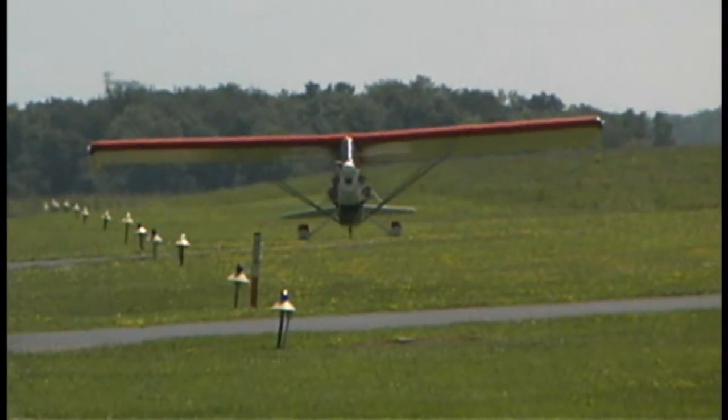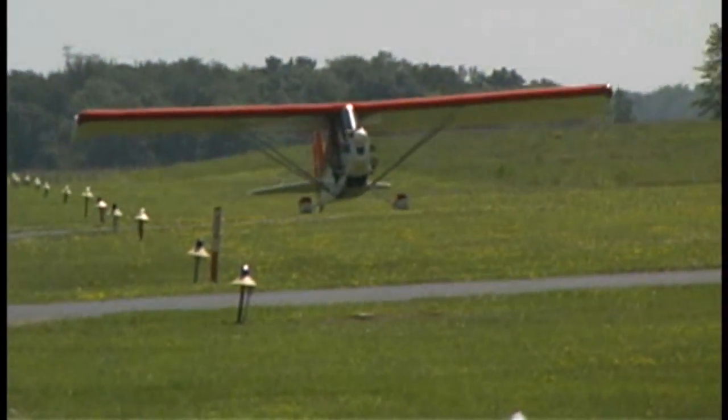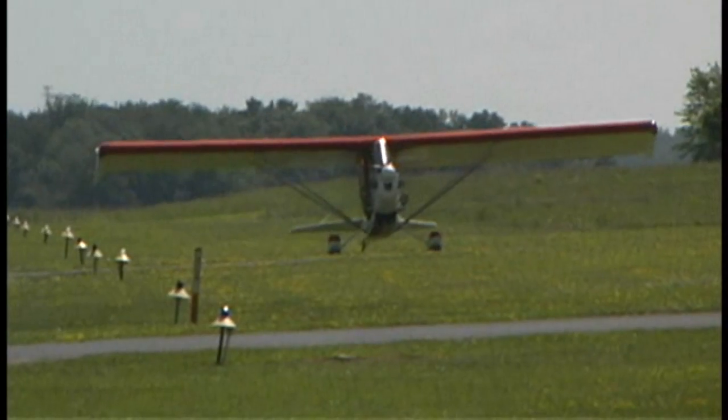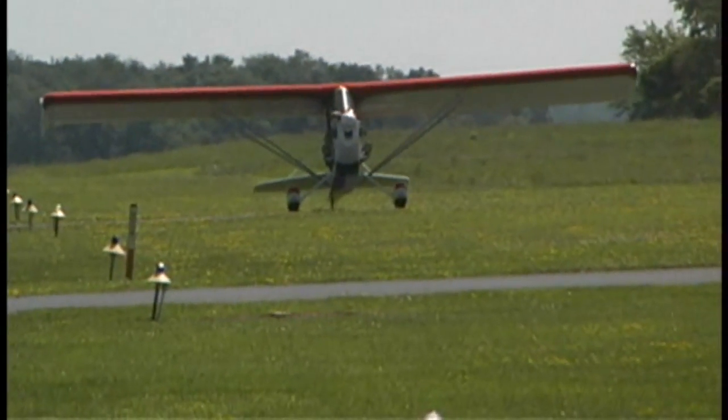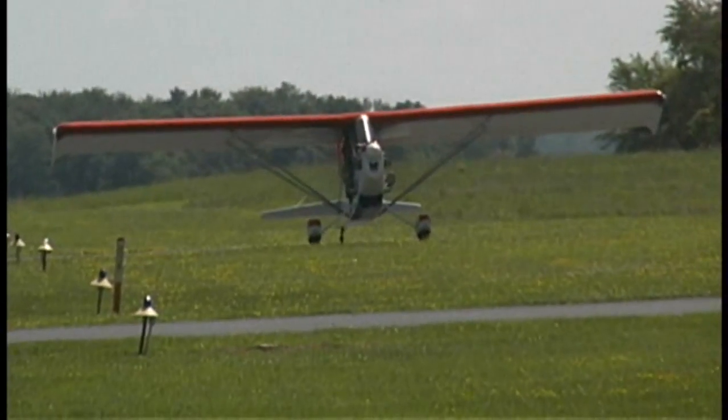How long has the company been in the works and how long before you can supply kits to customers? We started in April. We are hoping by the end of August to have the entire company moved to its new location at 230 Lake Street in Niles, Michigan at the Jerry Tyler Memorial Airport.